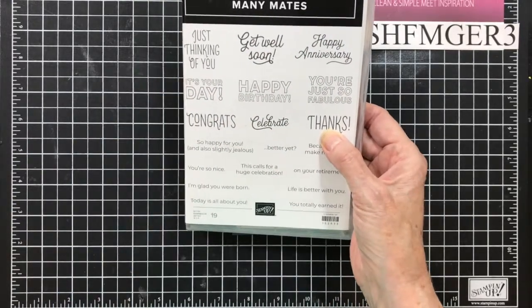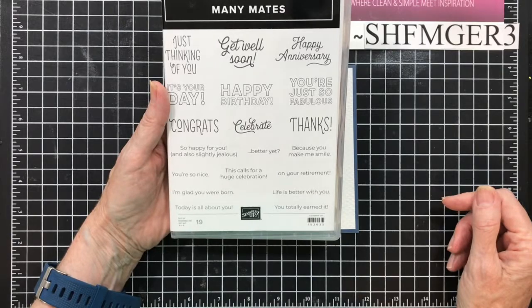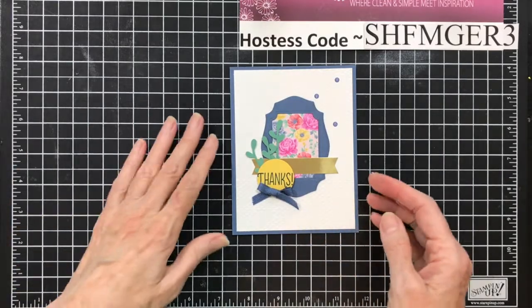After I've stamped the outside, I can then put any of these inside, and my card's done. All I have to do is sign it. So let's get started with today's card.